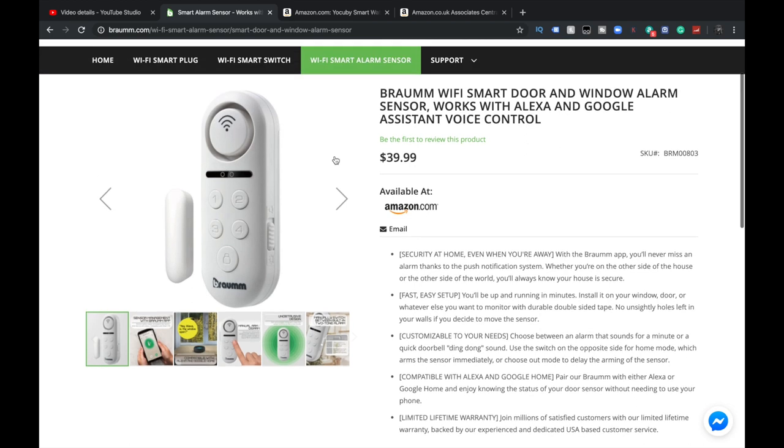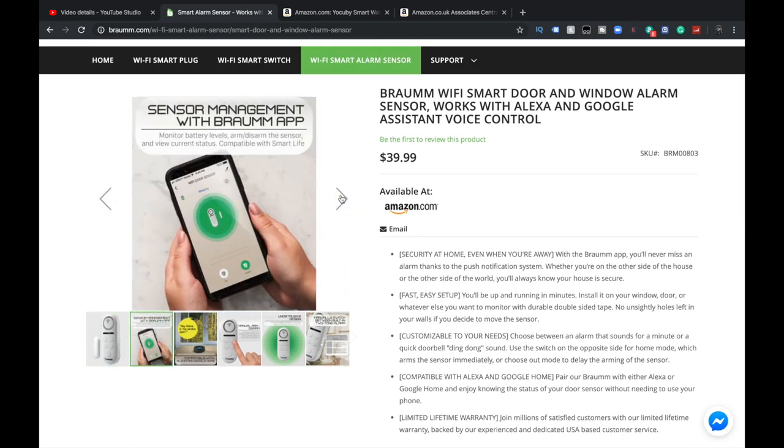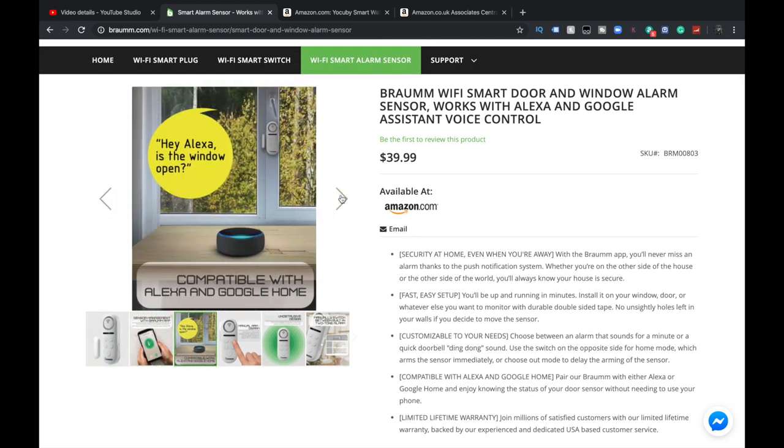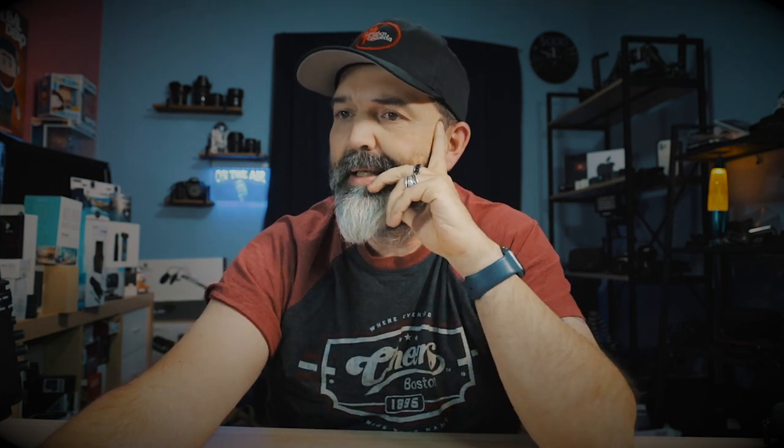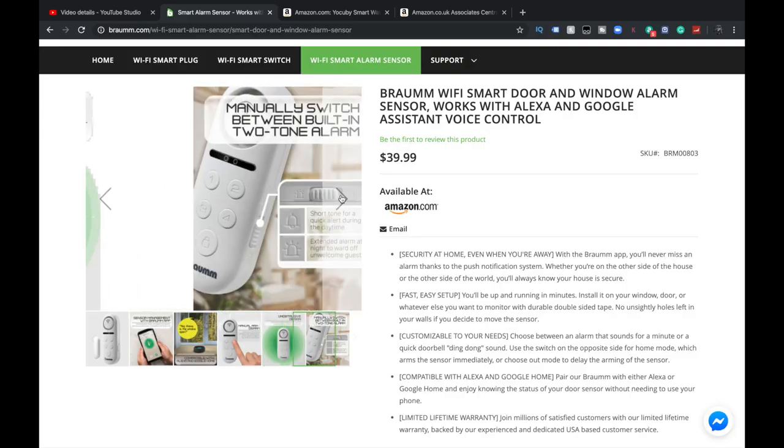Here's a picture of it. Sensor management — you can ask, 'Hey Alexa, is the window open?' It's a sensor, right? It's not going to unlock the door — that's not what it does. So if I'm upstairs in bed and I forgot if I closed the patio door, I can just ask, 'Is the door open?' Yes or no — that could be valid. Unobtrusive design, and you can manually switch between the built-in two-tone alarm.